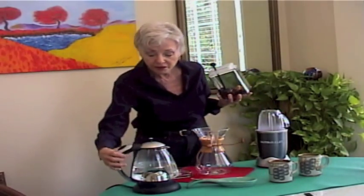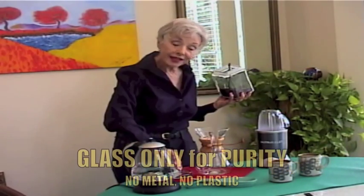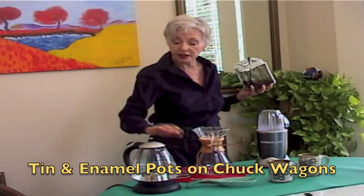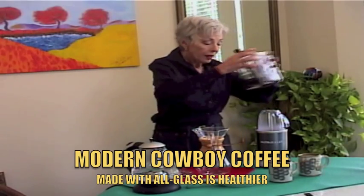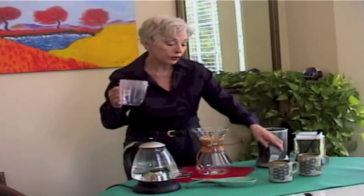The first thing I'm going to do is put four cups of spring water in this glass water kettle, and I'm turning that on to let it get hot. Then I'm going to take my Nutribullet and use it as my coffee grinder.